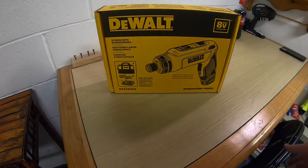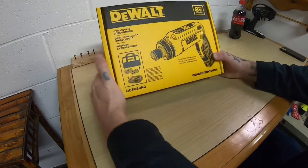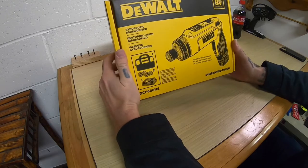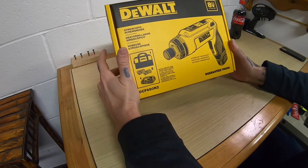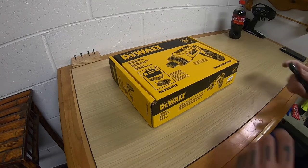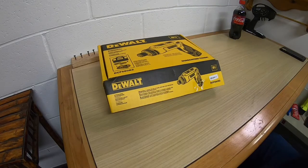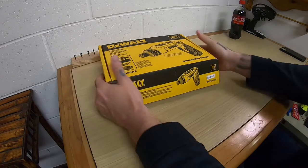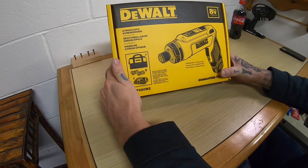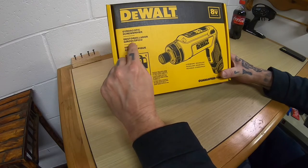We got one of those. I've been eyeing this thing for a little while and I just never pulled the trigger. Then I got a gift card so I just decided I'd pick one up — it didn't really cost me anything. So this is the DeWalt gyroscopic screwdriver.